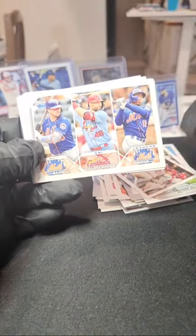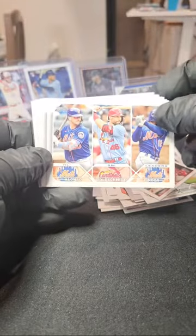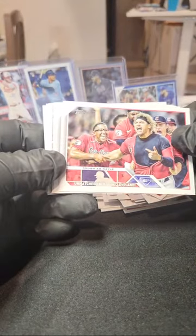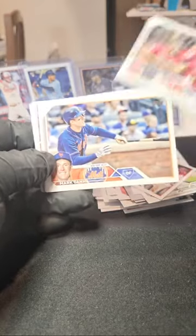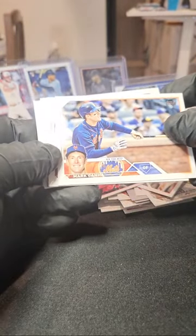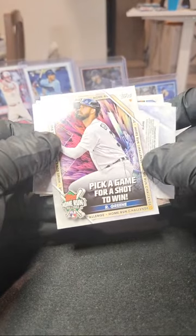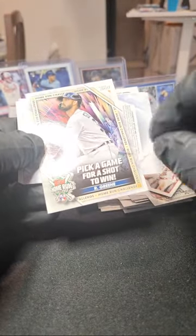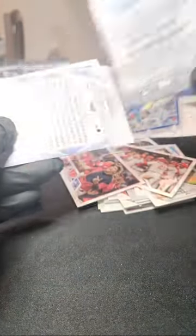We got two Mets and a Cardinals — we'll still do the randomizer on those. Guardians, Mark Canha, Kyle Hendricks, and ooh — another green one! Riley Green for the Tigers, Riley Green. We had a J-Rod!